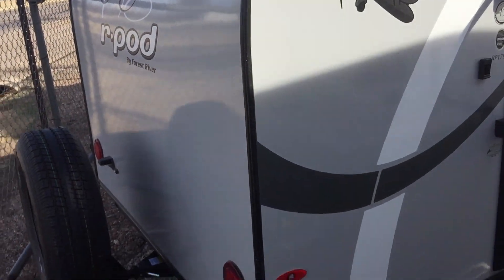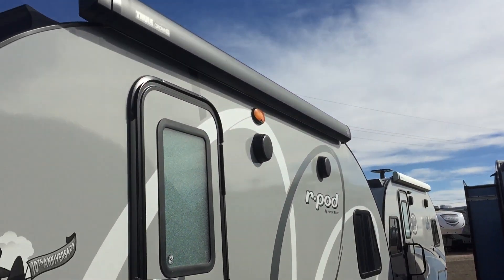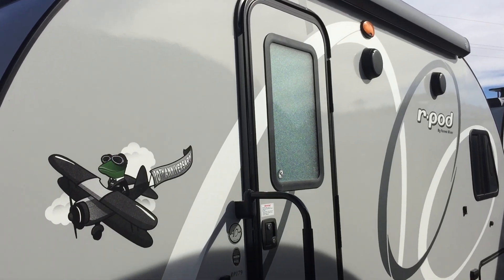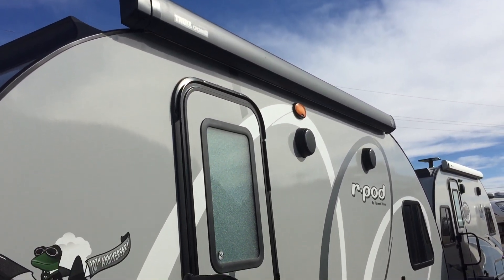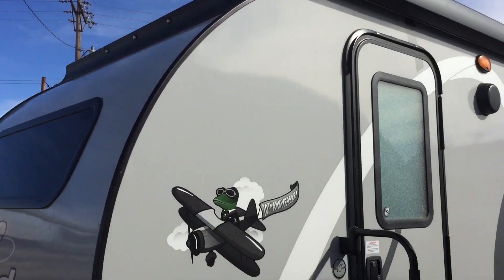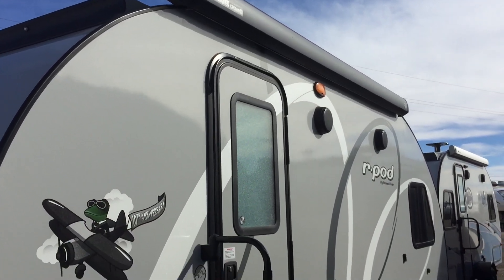Okay guys, that's going to wrap it up. If you have any questions or you would like to learn more about this particular R-Pod, feel free to give me a call — my number is 806-335-2336. You can also view all of our available R-Pods or any other units in stock on our website at www.custom-rv.com. Thanks again for watching and have a wonderful day.